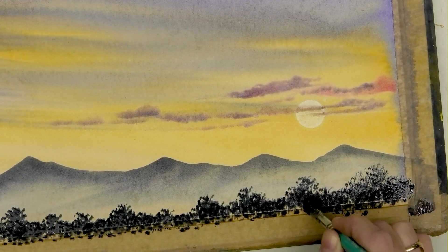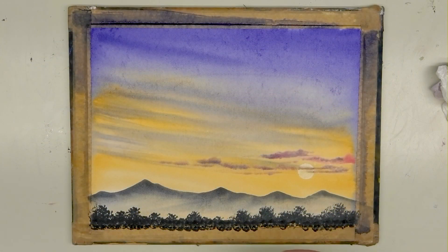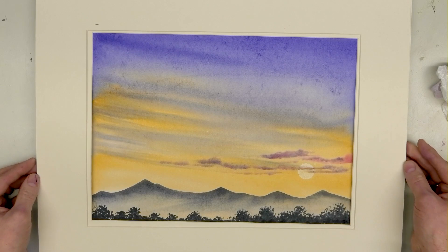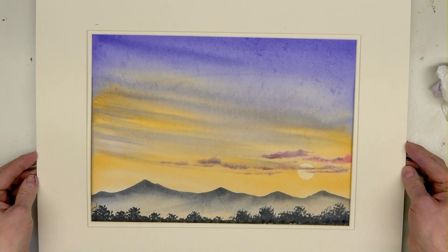Put as much time as you like into the shape and form of these trees. It always makes a difference if you pop one of these bevel mounts on the picture as well — they really frame it up nicely. There is a quick and simple watercolour — no sketching, just using a few colors. If you're new to watercolour painting, what a perfect way to start! Do keep watching for more watercolour hints and tips on the YouTube channel — give us a thumbs up and drop your comments in the comments box below.